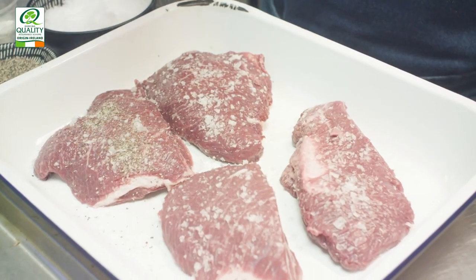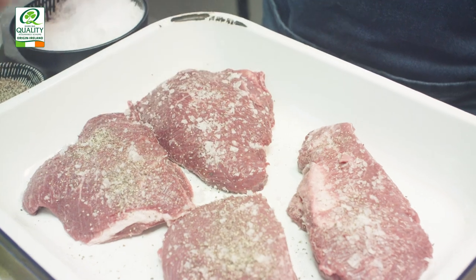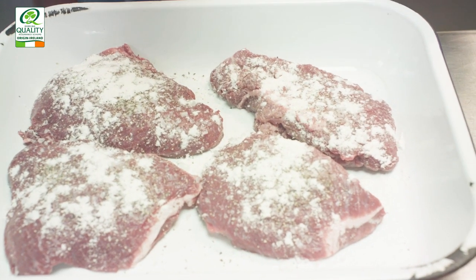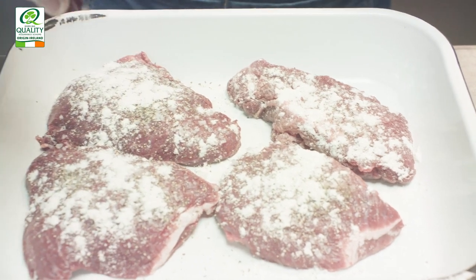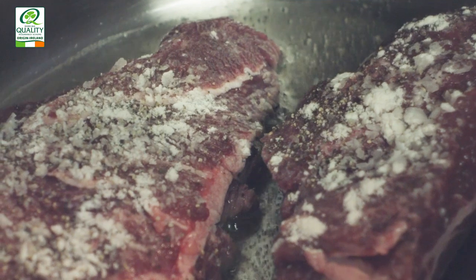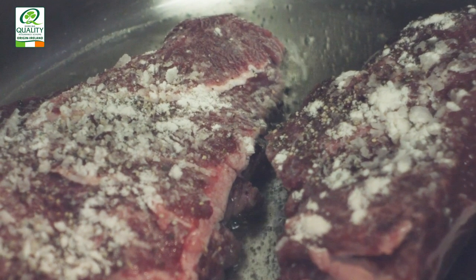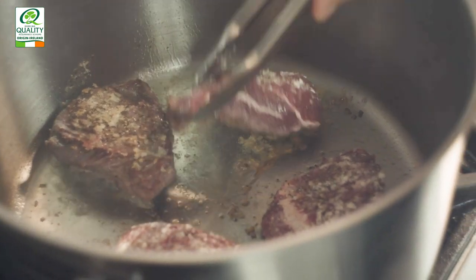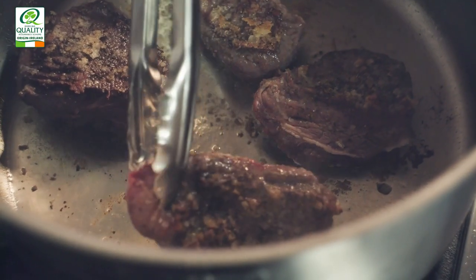Now we're going to take the beef cheeks and season them with a little bit of salt, pepper, and flour. The flour is going to help thicken it as we're cooking it. Take a pan with just a little bit of oil and bring it to a medium heat. In with your beef cheeks and just get a nice colour on all sides. Now the beef cheeks are coloured on all sides and you can start to see the sediment at the bottom of the pan.